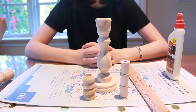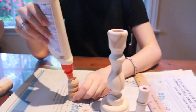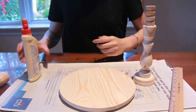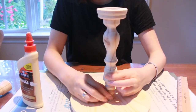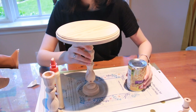Once your spools or doll pins are dry, you're going to glue them onto the candle pin. I'm going to be using the doll pins. Once that's dried, go ahead and glue it onto the center of the table. Let it dry for 20 minutes, then flip it over and add a can of beans and leave it to dry overnight.